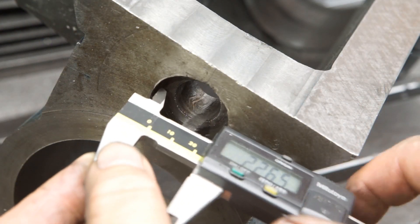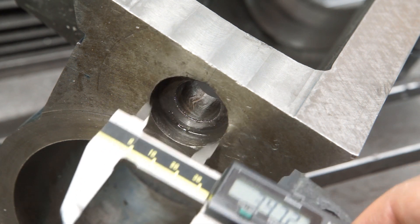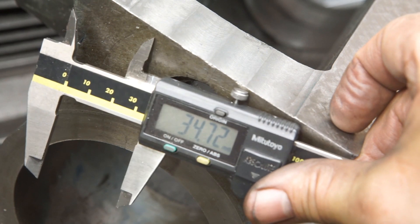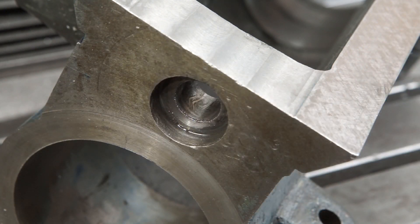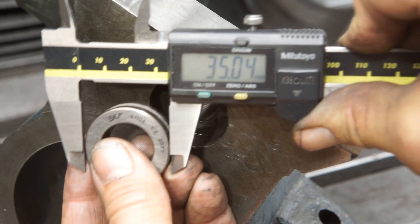The diameter of the original recess in the housing is slightly too small to accept the axial bearing. My plan was to use my favorite tool, the Wohlhopter boring and facing head, to enlarge the bore.